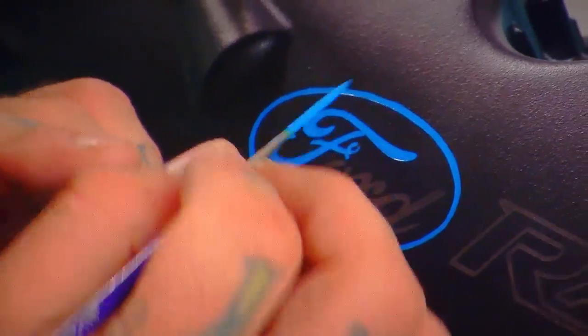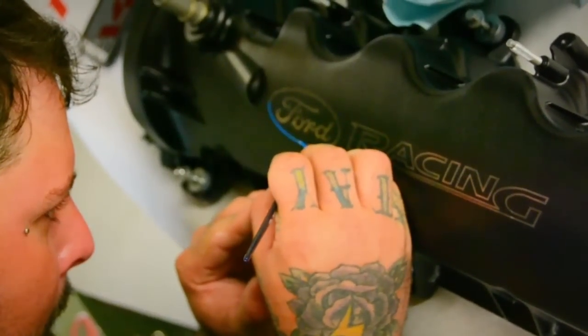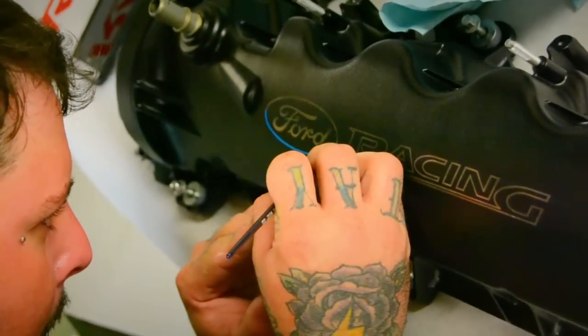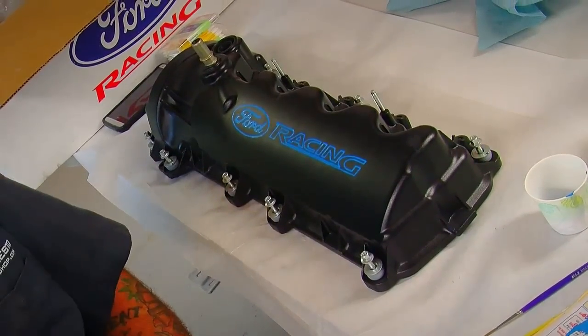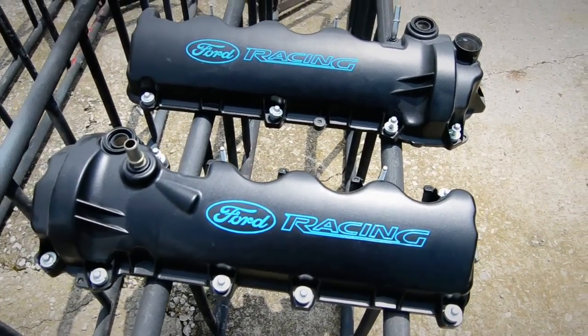To provide a little contrast to all that shiny silver paint, we ordered a set of wrinkle black Ford Racing valve covers and then took a few minutes to detail the lettering. Our in-house pinstripe artist JJ was able to hand paint the blue oval and the Ford Racing letters in a light blue color, which goes with the Ford Racing theme and gives us a little bit of contrast.